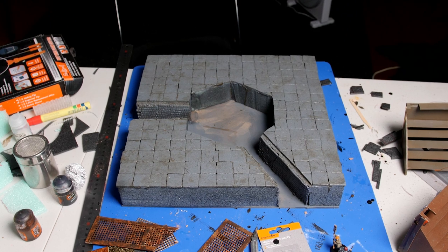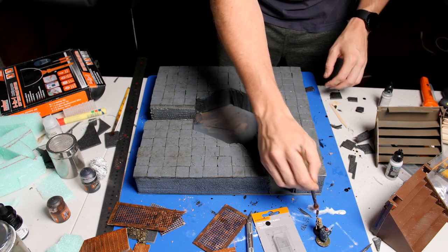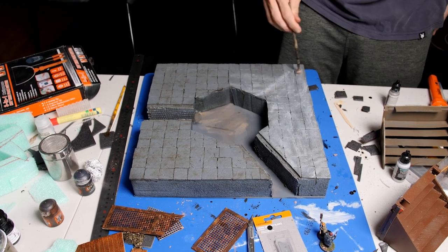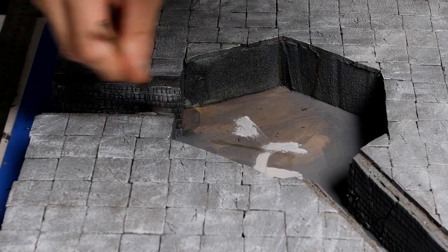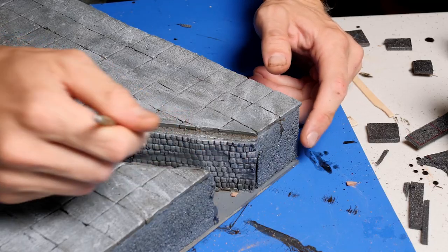And now that we have a nice, grey, dirty looking base, it's time to dry brush a few extra bright grey highlights over all of the stonework to really bring it to life. And then dry brushing a few more highlight details onto these brick walls along our fighters' entryways.